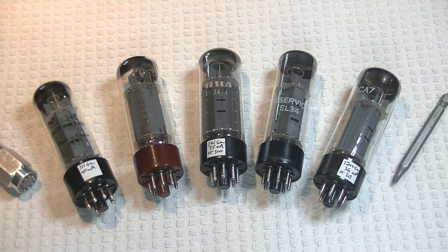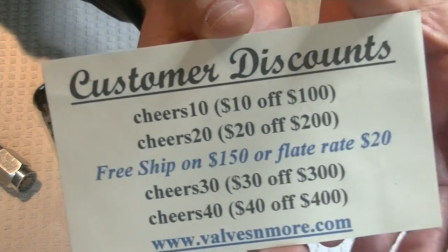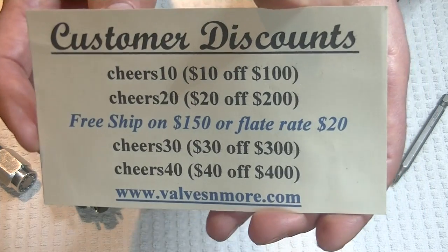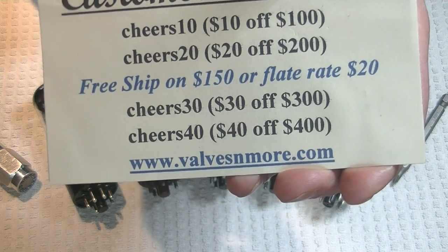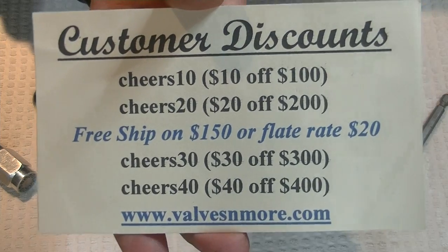If you've stayed to the end, here are some discount codes for you. Remember, I've got flat rate shipping around the world of $20. And if yours is $150 or more after discount, the shipping is on me. Stay safe everyone — this is Jim from Vows & More signing off. Cheers everyone!